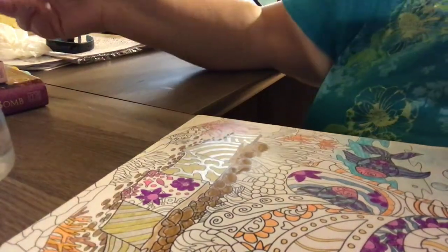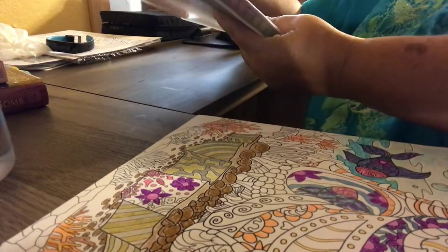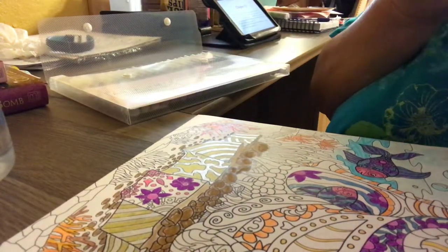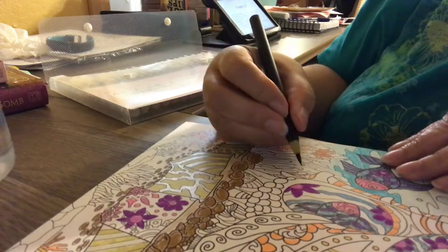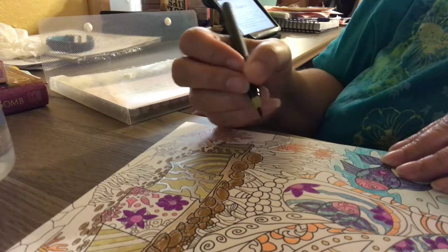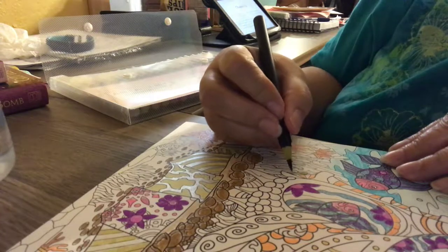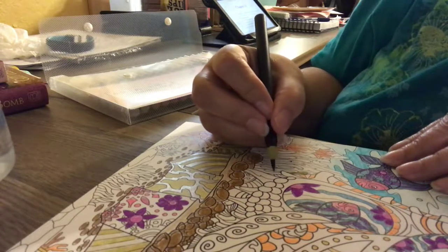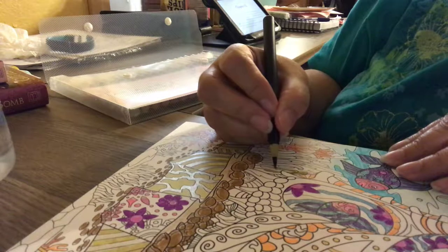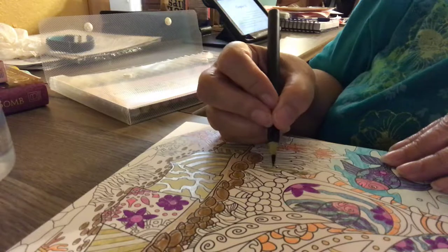Okay, we're going to try going live here. I'm still working on the picture I started yesterday, and I'm trying to work with mixed media. So today I'm using some of the watercolor pens.